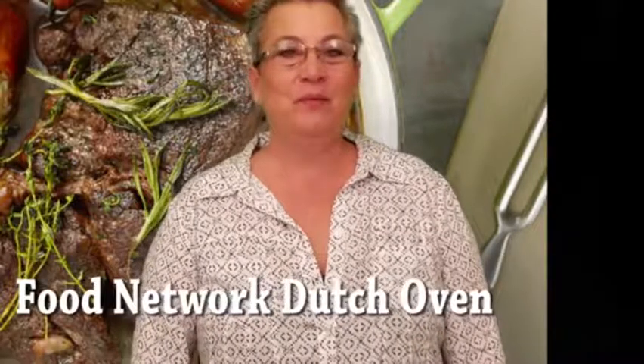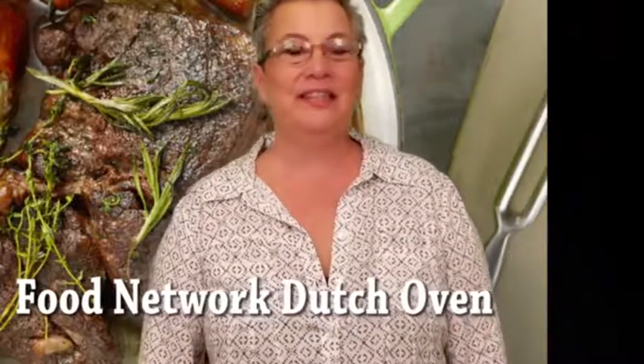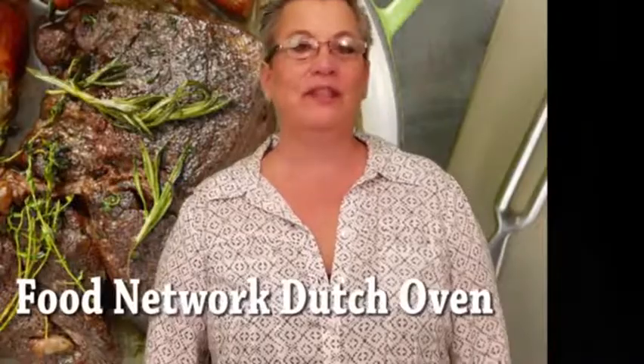Hi, I'm Robin with Women's Choice Reviews. We are here today to review the Food Network Dutch oven.